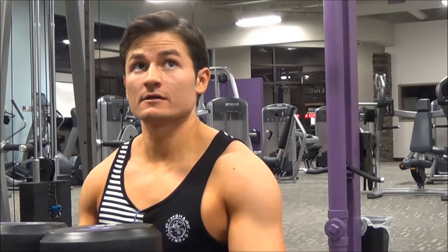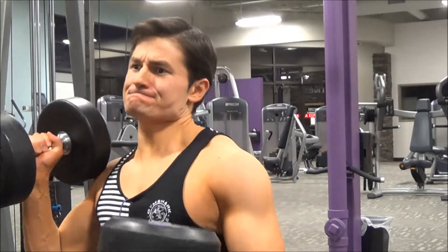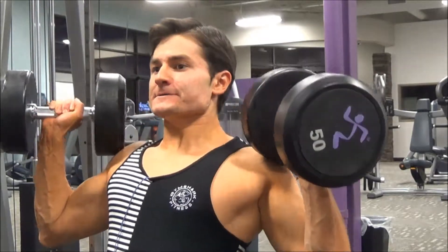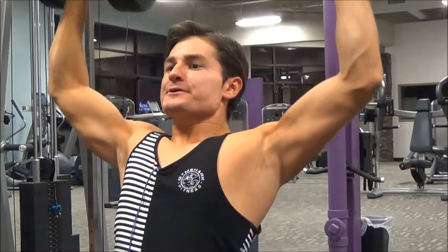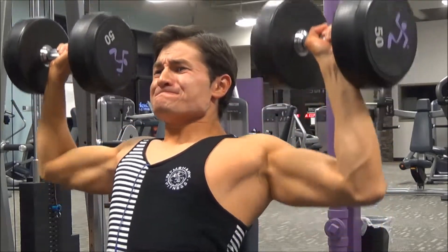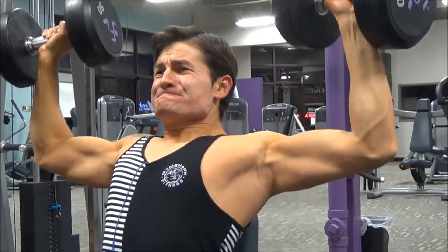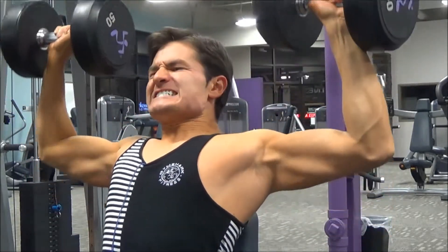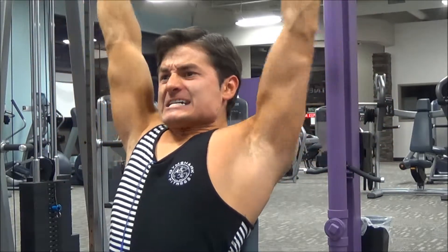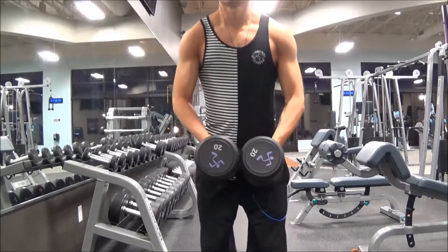You just saw my last two sets. This was set number three of my heavy sets. Originally I planned to go lighter at 45-pound dumbbells to get more reps, but I thought I was doing really well so I kept going with it. I ended up doing five really heavy sets at 50 pounds.